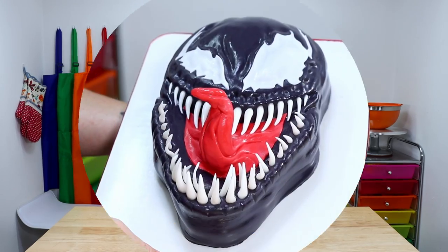Hey guys, what's up? It's Robin and welcome to Robin's Desk. Today on my channel I'm going to be showing you guys how to make a Venom cake.